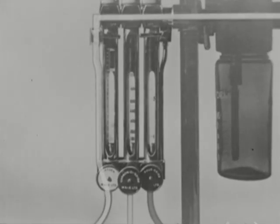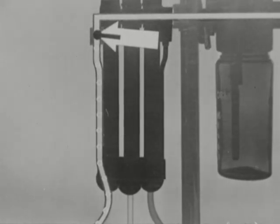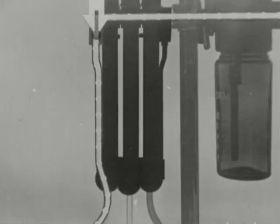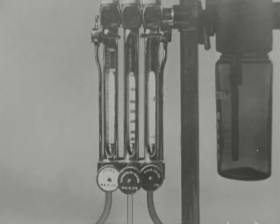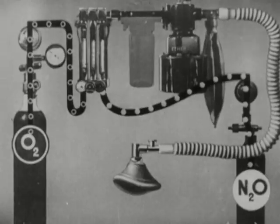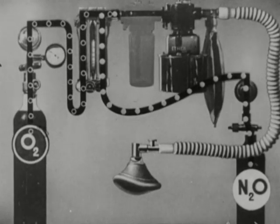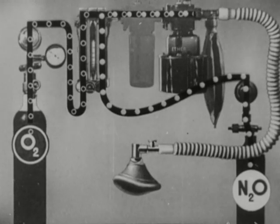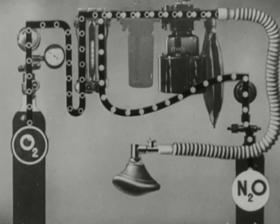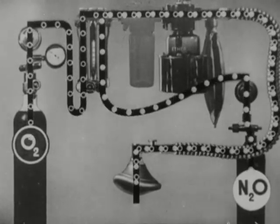The oxygen flow meter is fitted with a bypass. When the tap is turned on, large quantities of oxygen are delivered under pressure. After passing through the flow meters, the nitrous oxide and oxygen mix, flow past the ether bottle, past the re-breathing bag, through the corrugated rubber hose, to the face mask.